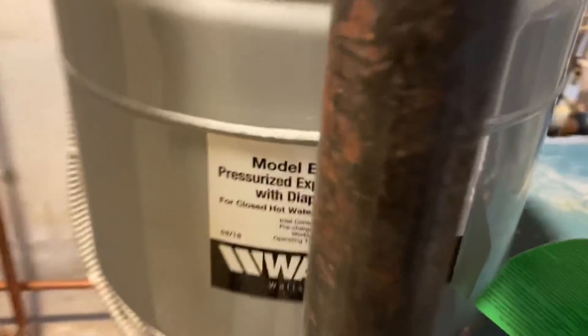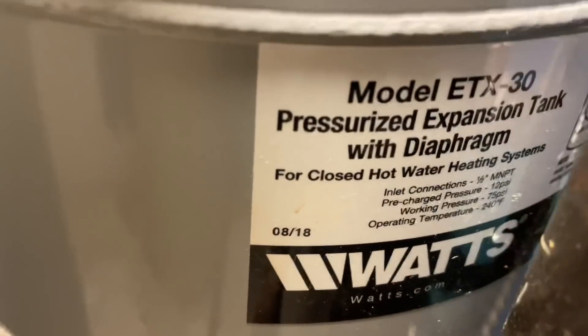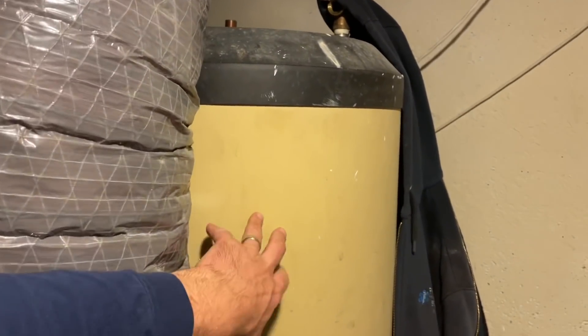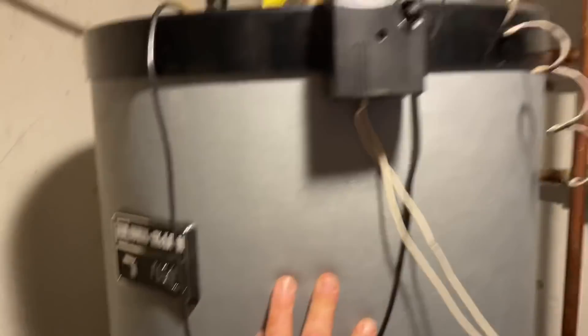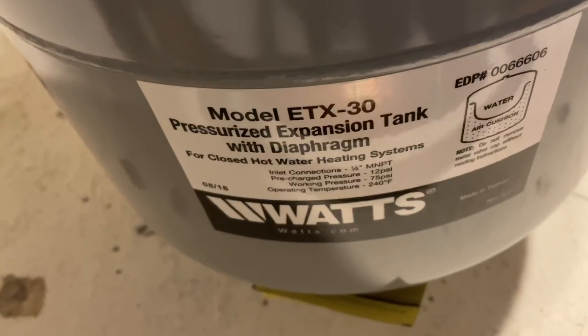Another observation: this is an Extrol number 30 for closed hot water heating systems. You see this indirect? You see that one? This one's abandoned — this was the replacement. And when they put that in, look what they put in: they put in a hydronic expansion tank.